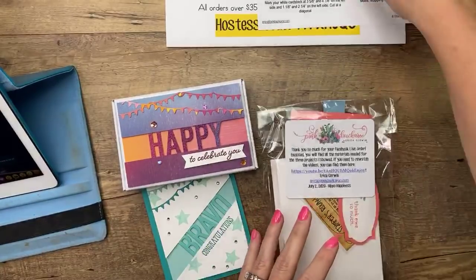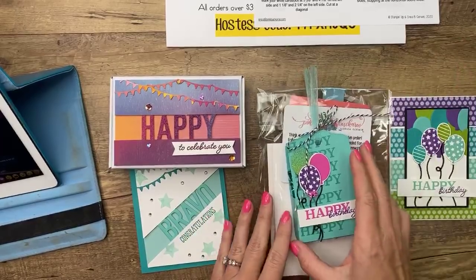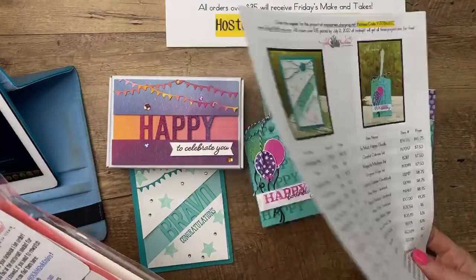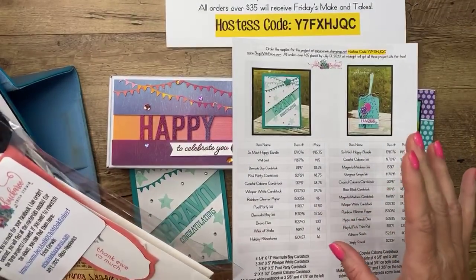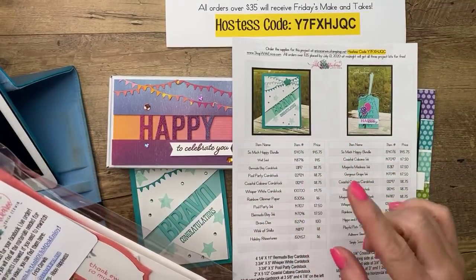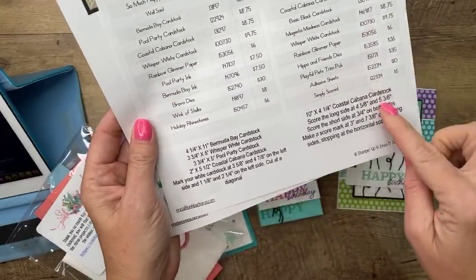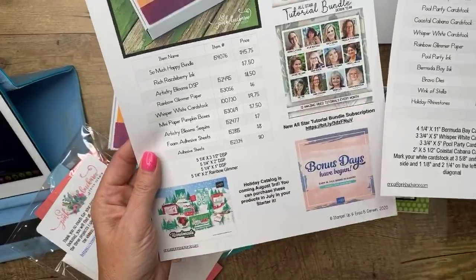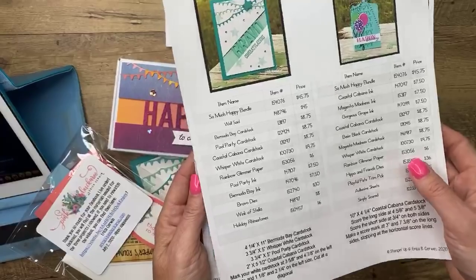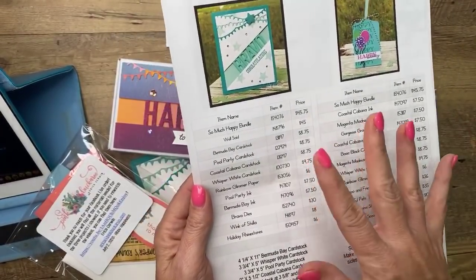Okay, we are ready. Facebook Friday today — we are doing the So Much Happy Bundle. If you've never joined me for Facebook Friday, I always pick a product and design three projects with it. Over at my blog, pinkbuckaroo.com, you will find all the details for these three projects as well as a PDF. The PDF is under the last photo and has all the products and measurements you'll need. You can save it, print it, do whatever you want — it's free for you.